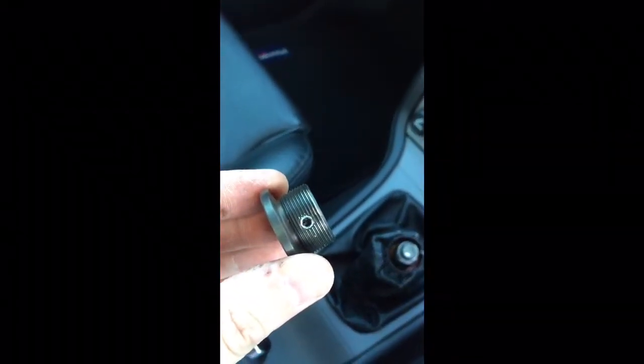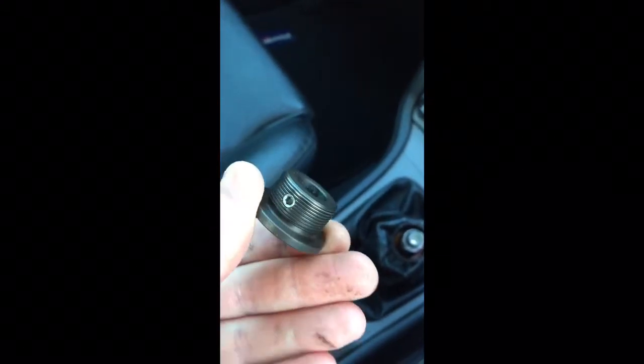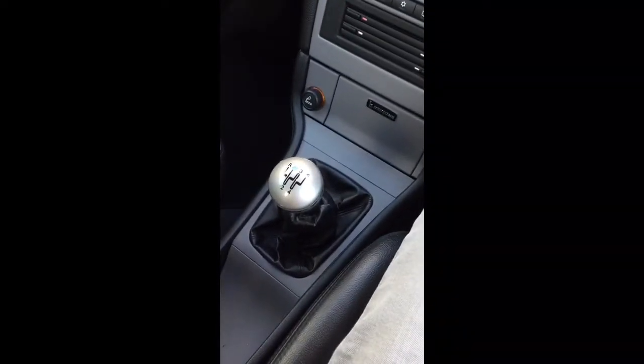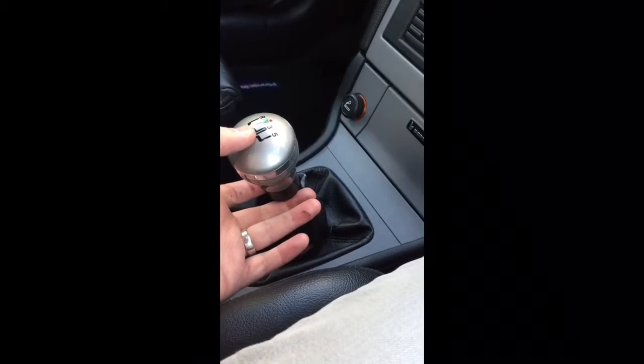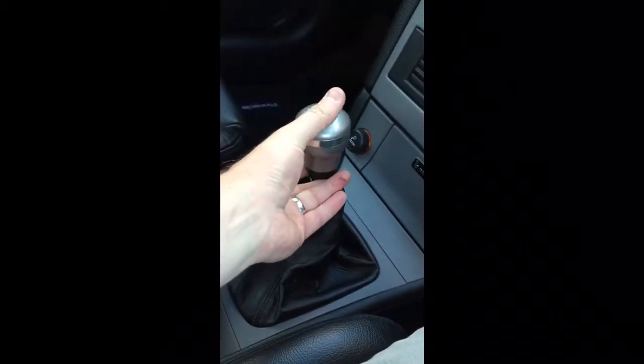So the next thing I'm going to do is the easy bit — just put this on with some little grub screws which are in it already and an allen key. And there we have it: new gear knob fitted. You just have to make sure that when you position it, you can still lift up the security collar for the reverse enough to be able to get it in gear.